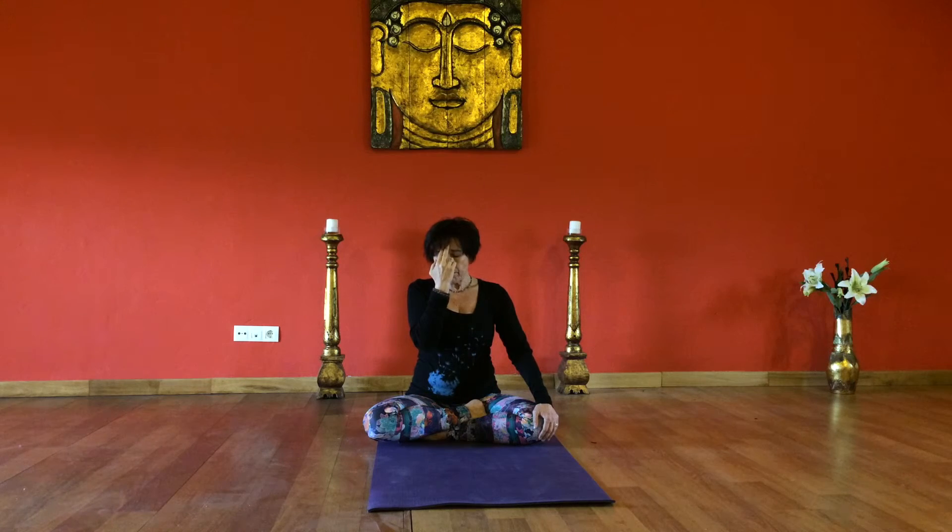At the bottom of the exhale, inhale completely for the count of six. Close the right nostril, holding the breath in, circulating pranic energy through every cell for the count of six. Release the left nostril and exhale completely through the left nostril for six.